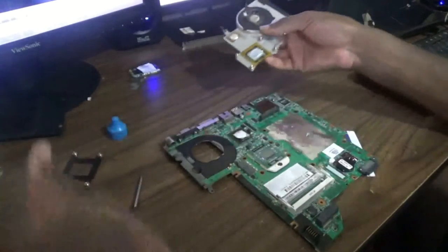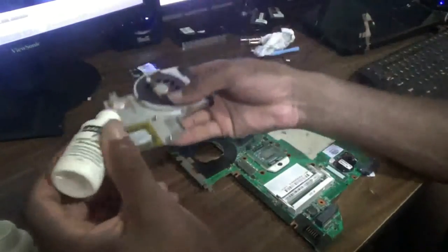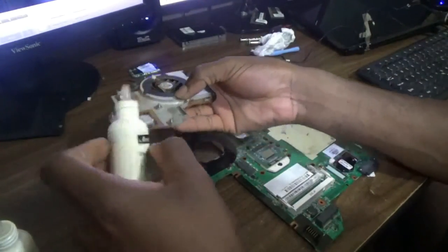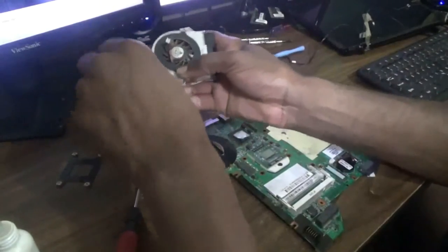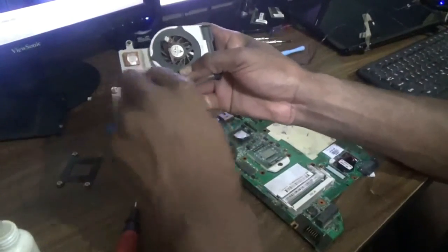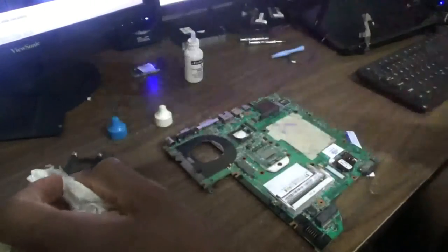Now the heat sink cover — I'm also going to remove the terminal paste from it. As you can see, it is really clean now.